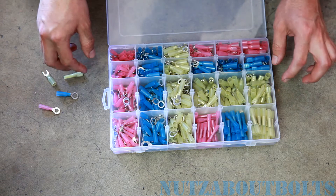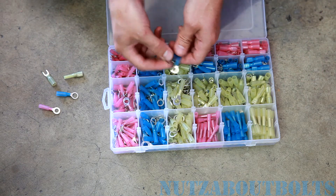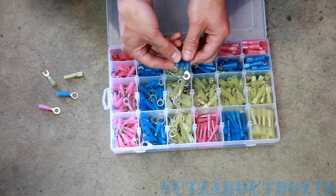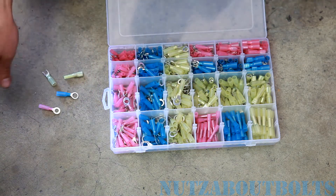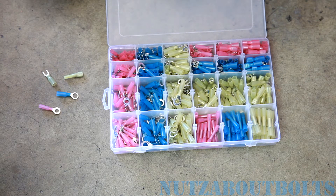There are also different sizes on the enclosed ones as well — you can see all the different sizes. So depending on how big the bolt is that you're running through there, you can choose different sizes. You can use this for all kinds of things — anything from your stereo install, alarm install, any various kinds of automotive accessories this will be useful for.